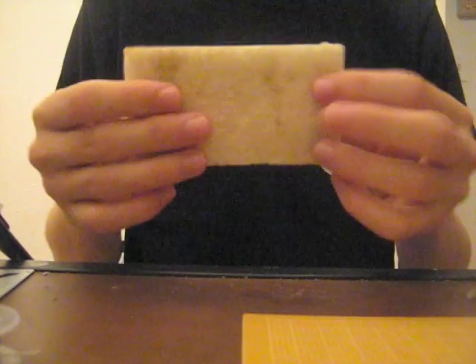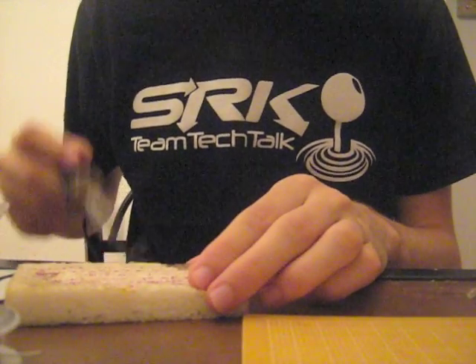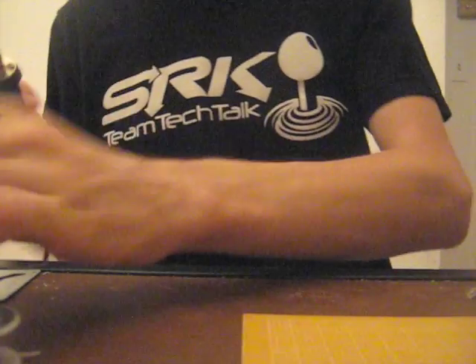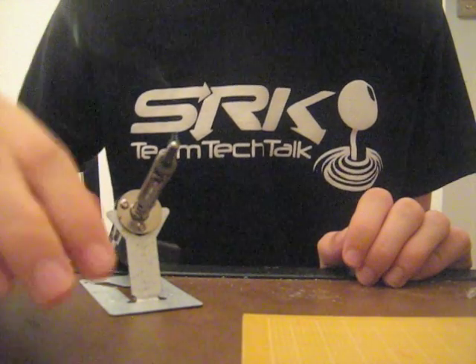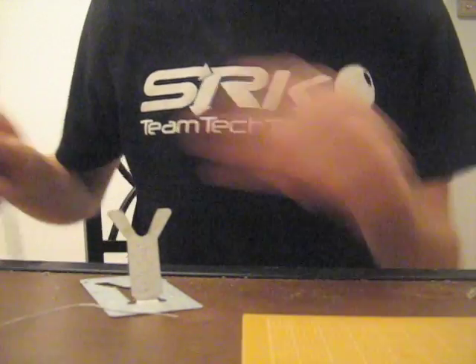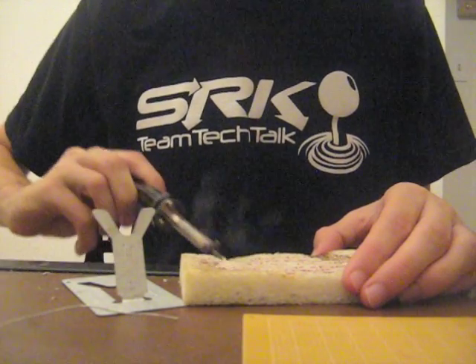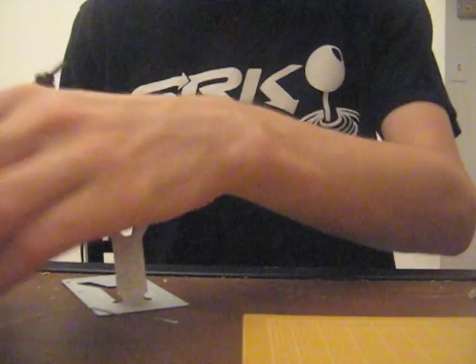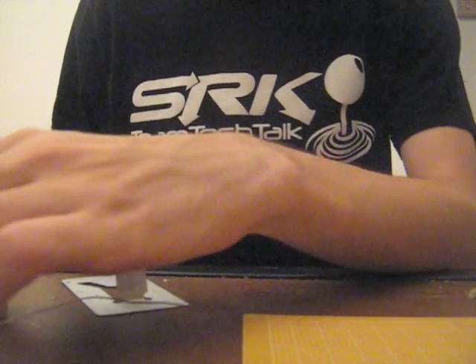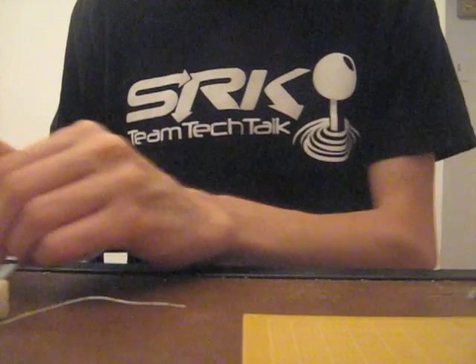A damp sponge helps out because sometimes when you get a little excess solder on your iron you can just wipe it off. So why might excess solder be on your tip? Whenever your soldering iron isn't in use you should always melt a little bit of solder on it and then clean it off before you're about to use it. Doing so keeps the longevity of your soldering iron's tip so you don't have to buy a lot of replacement tips.